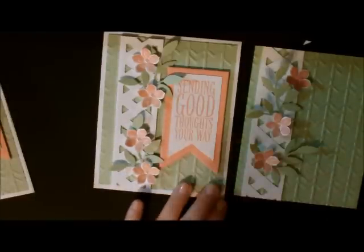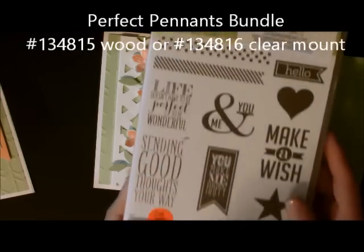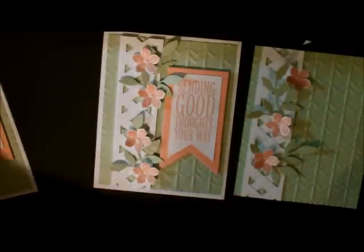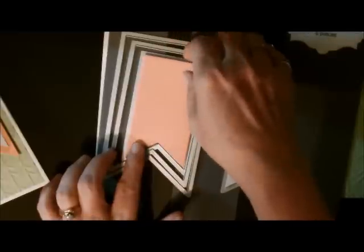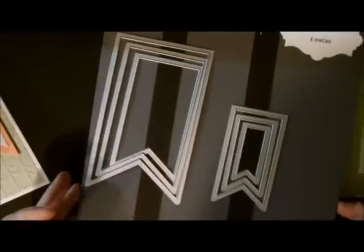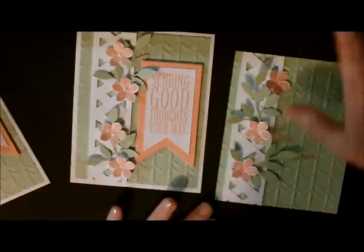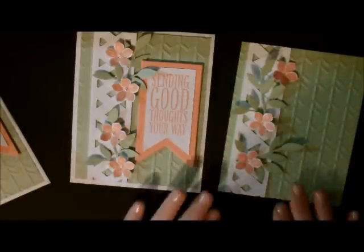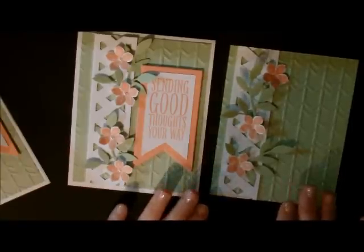This piece was done with the Perfect Pennants stamp set — also a bundle. I used the wording from the stamp set, then cut it out using the banner framelit dies. This banner came from here, and this one came from here. They match a lot of our other stamp sets, so it's a good investment. When you buy them as a bundle, you get 15% off the stamp set and 15% off the framelit dies.